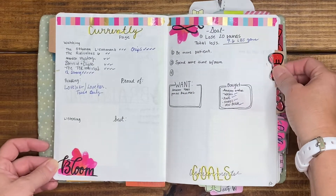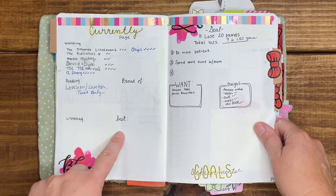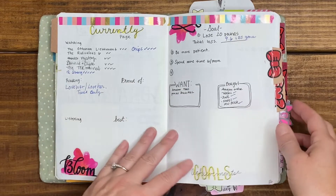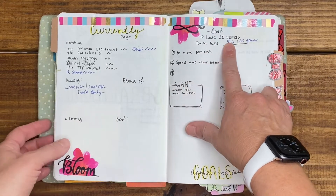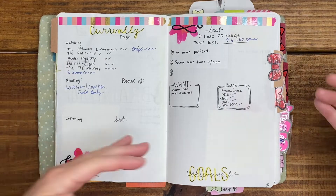I've got a currently page. I filled out most things — I didn't do 'proud of,' 'listening,' or 'best,' which I can come back and do since we're only in August 3rd. I did want to lose 20 pounds this month — that's funny — but I did lose 9.6 pounds, so that's good. I've been to the gym a lot and really concentrating on my food.